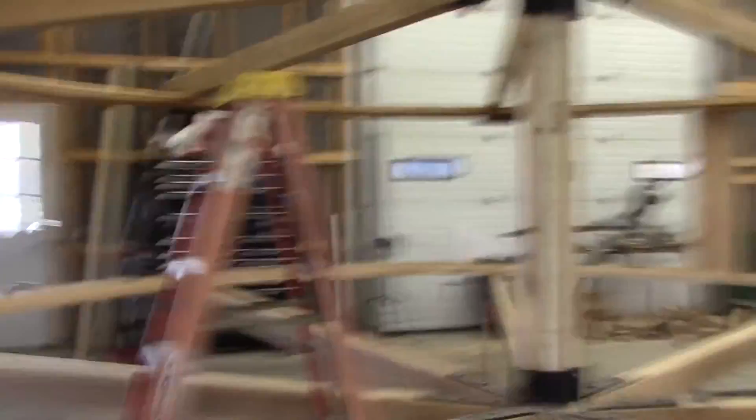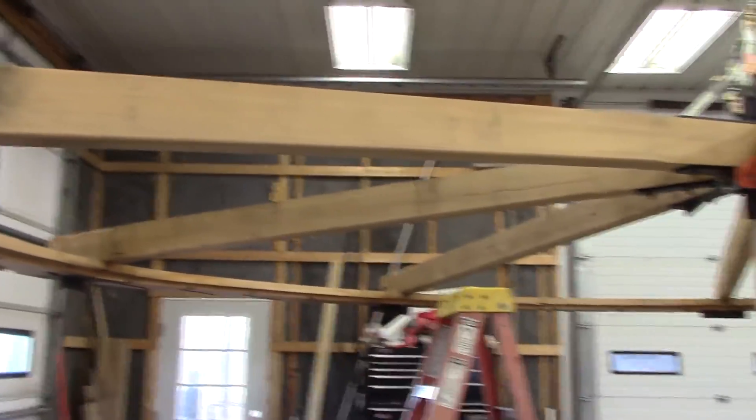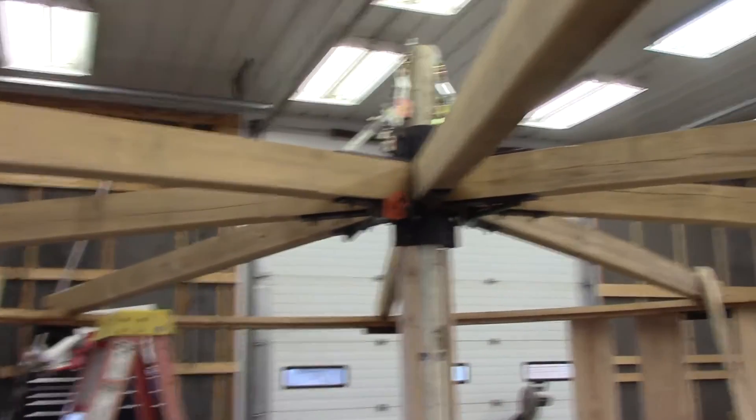Mike, does it zoom in and zoom out? Oh, it does. It's beautiful. Okay, we're going to do the top. But you realize that I put music on top of everything.